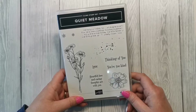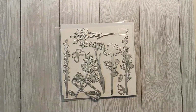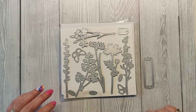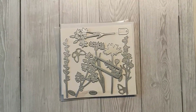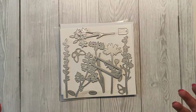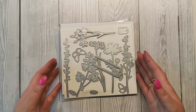This is the stamp set we're using, called Quiet Meadow, but we're actually only using one of the greetings from it. What we're going to be using is the coordinating dies — there's lots of different meadow flowers and things which we're going to color up. I wanted to show you some techniques using alcohol, but also to show you how dies can work standalone, really beautifully.